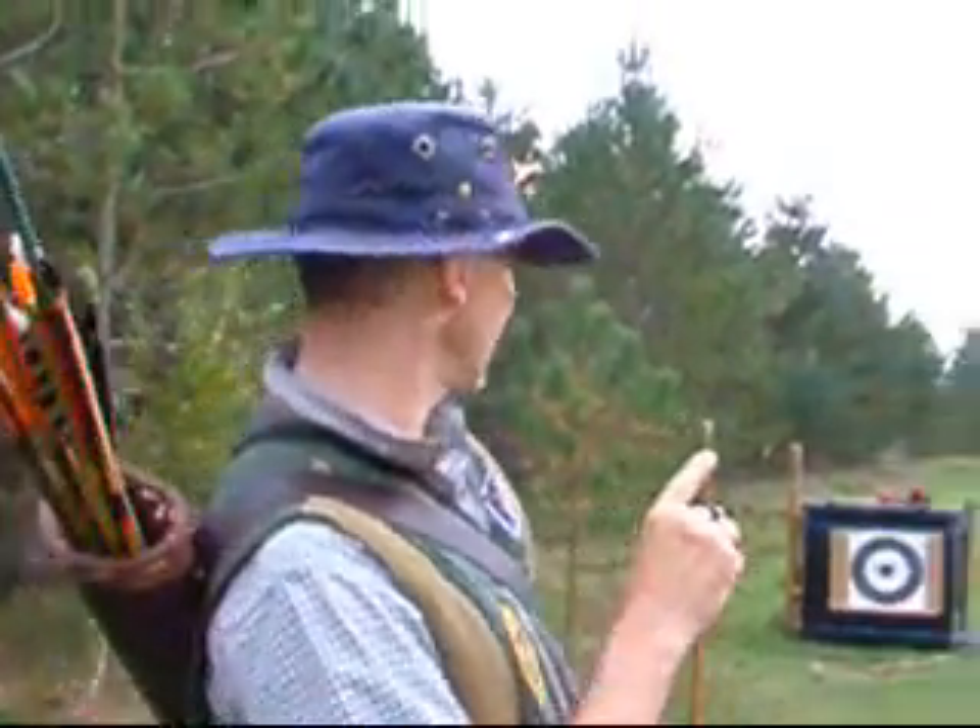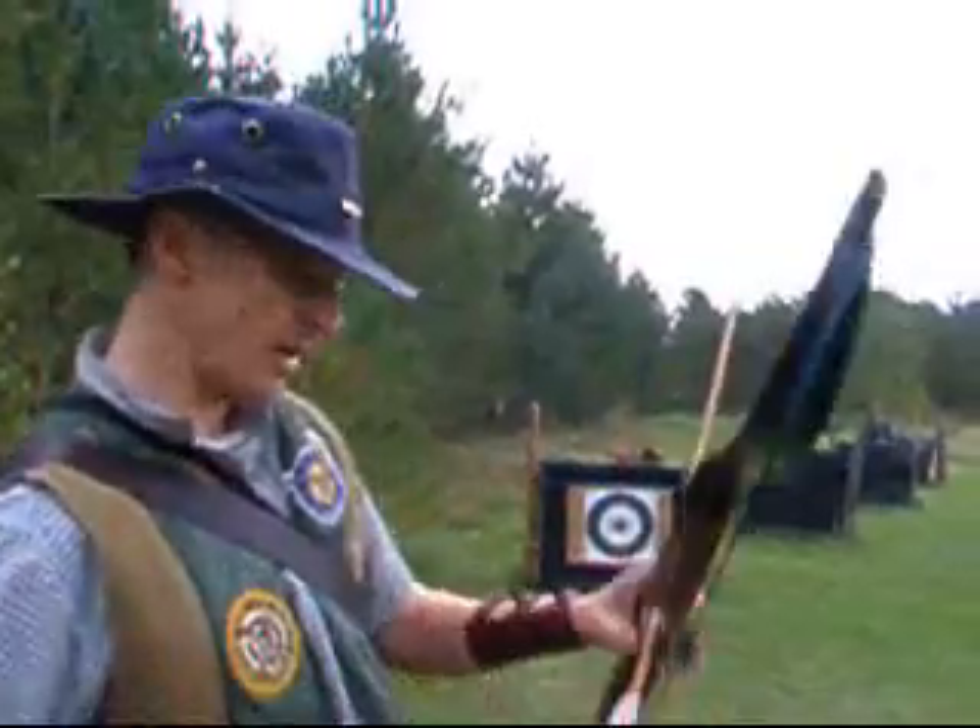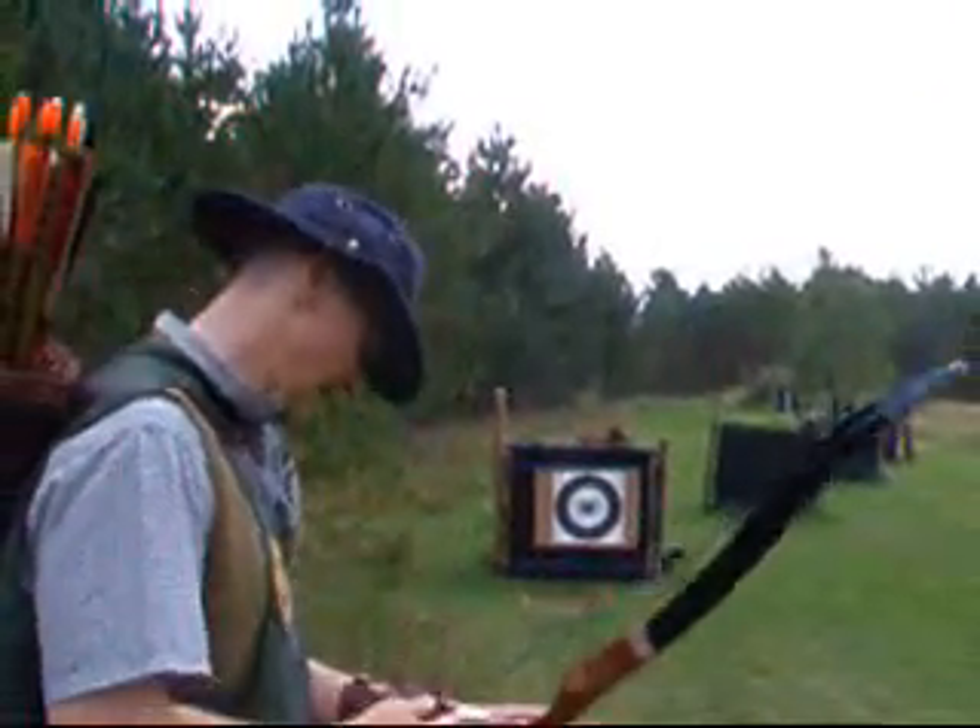Right, now we're going to try a blunt — it's a 38 Special or a 357 Magnum, stuck at the end of this broken arrow, and we're going to try and get it in the ribs.